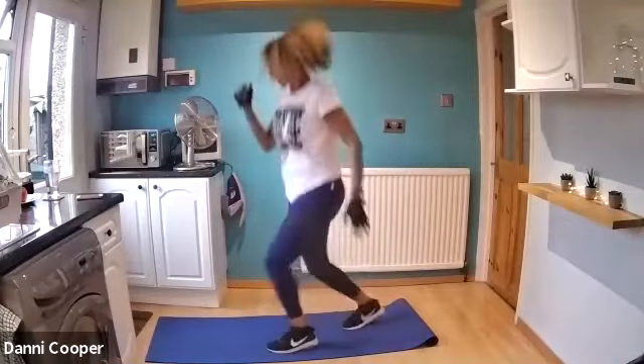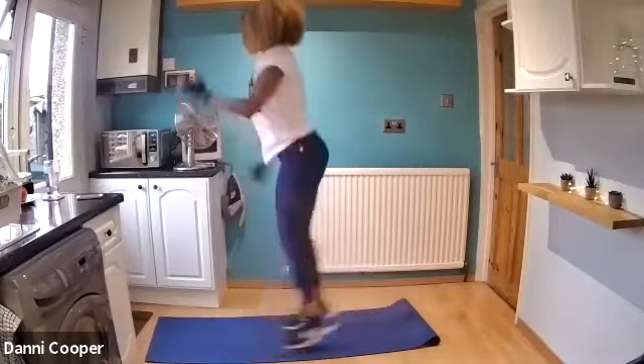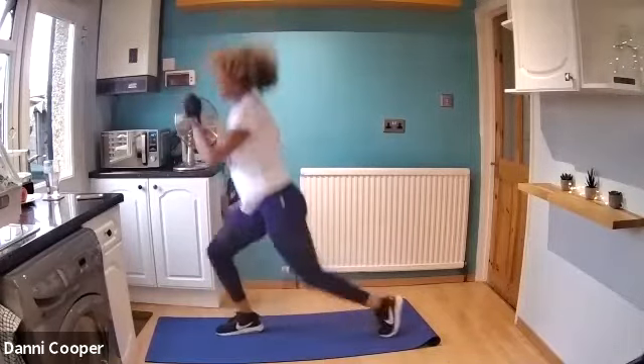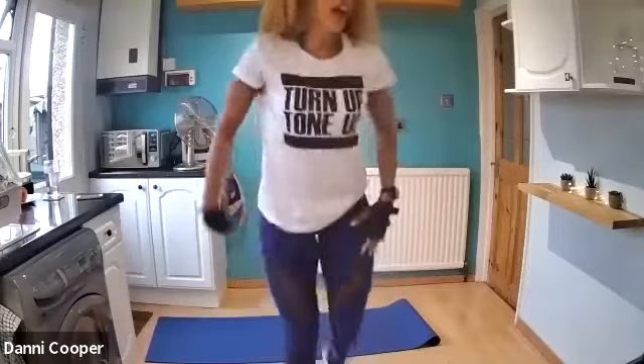Up you get — switch legs. Landing a lunge on one side, drop the knee back on the other side, straight back. Try and get that knee to touch the floor. Remember, if you don't want to jump, you can just alternate lunges — no problem. Good job, use those arms. And rest. Well done. We've got a 10 second rest, shake those legs out.